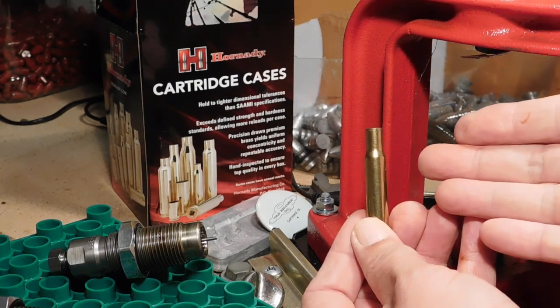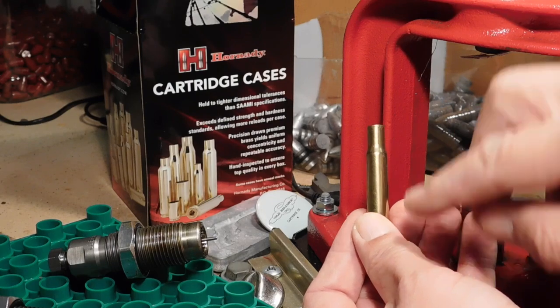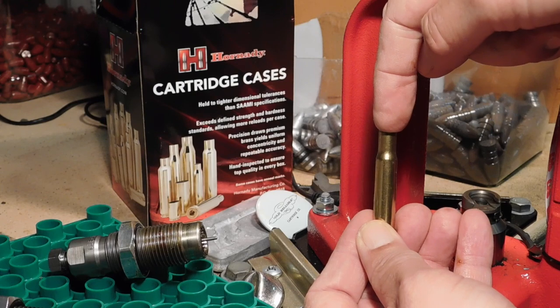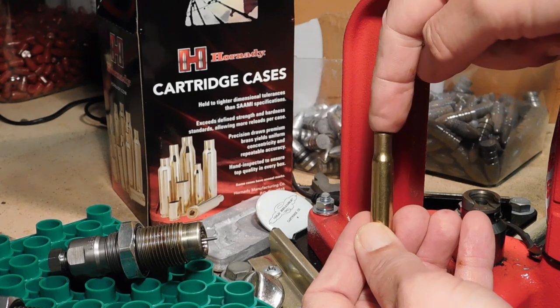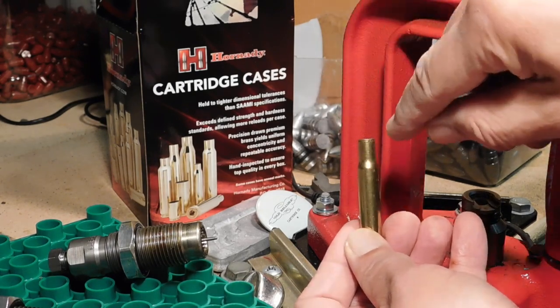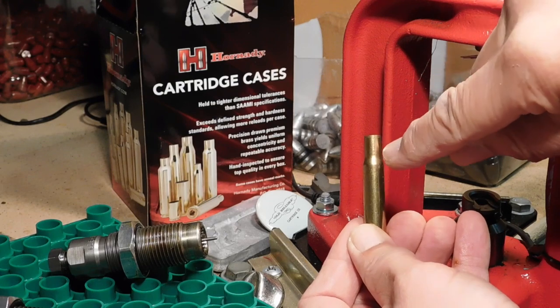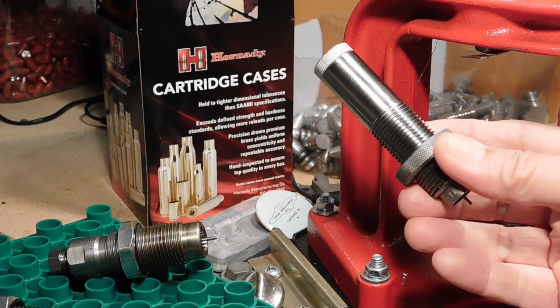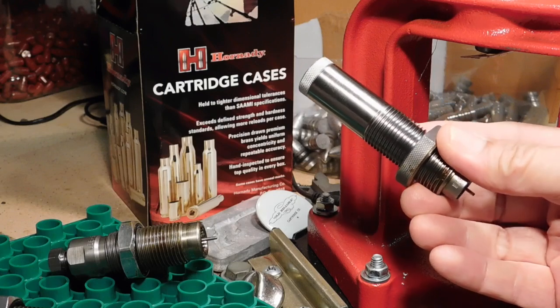Notice that with our other types of dies, we not only need to lubricate the outside of the case, but we also have to lubricate the inside of the neck. If we don't do that, the expander plug will actually stretch the neck and deform the shoulder. We don't get any of that with the Lee neck collet sizing die.